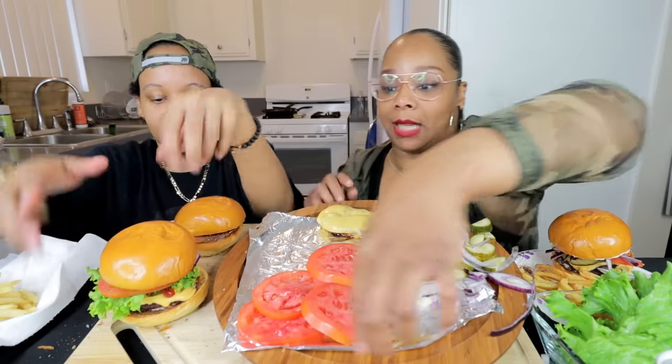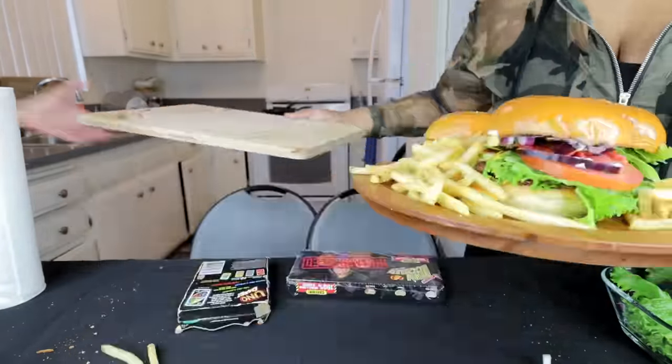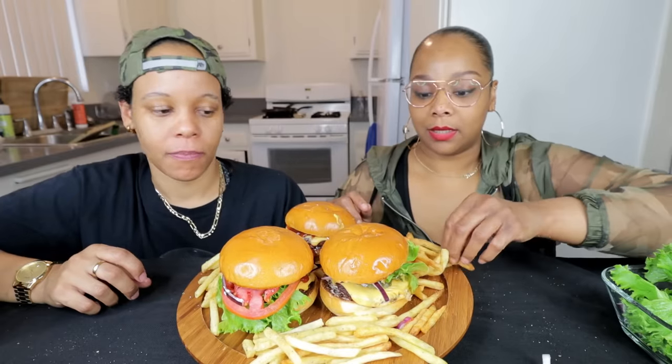We'll be back — we gotta get our presentation and thumbnail, y'all. Alright guys, we're back. Y'all saw us make the burgers. We got two regular cheeseburgers here. Tasha has her... what is this? A barbecue cheeseburger? This is just a barbecue cheeseburger — y'all have barbecue sauce on it. That's it. That looks really good. It is not. Don't worry about it. Alright, let's get into it.